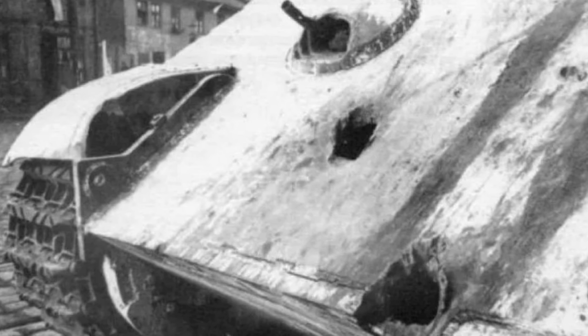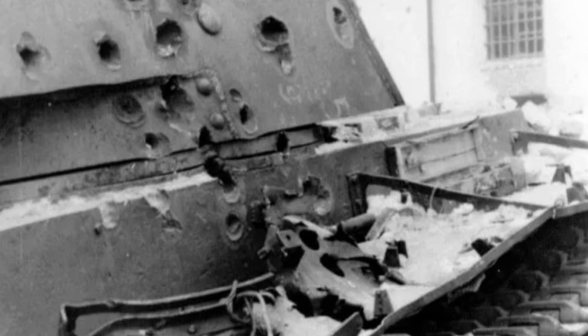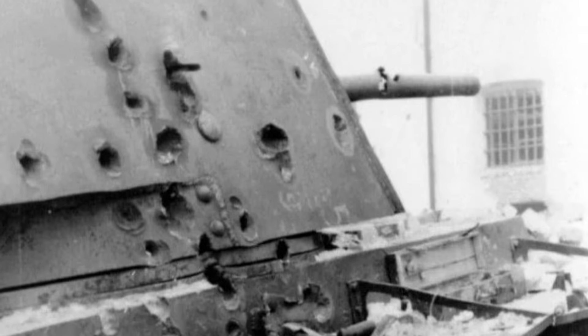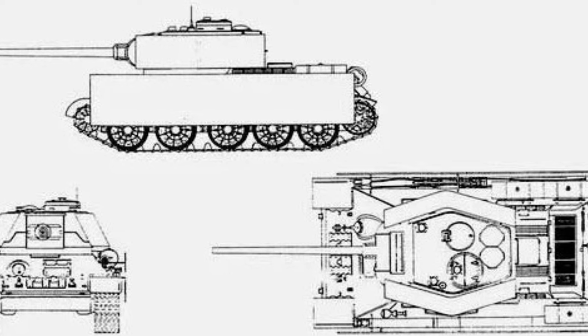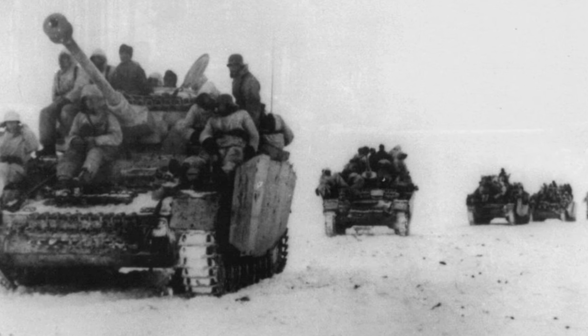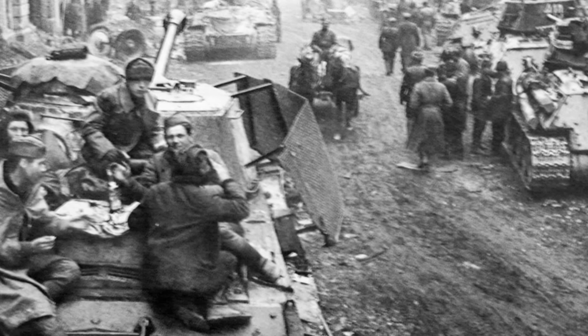In the report of the army in the conclusions on the testing of two versions of the screens, it stated: a comparison of the described shielding methods shows that the applied shielding reduced the size of the hole by more than two times, but does not protect the tank's armor from destruction. In order to prevent losses from Faustpatrons, it is necessary to continue experiments on shielding tanks with armored sheets, the thickness of which should be approximately 6-8 mm. The exact thickness of the screen should be determined experimentally, installed at a distance of 600 mm from the surface of the armor. The number of mounting brackets should ensure sufficient rigidity of the screens.